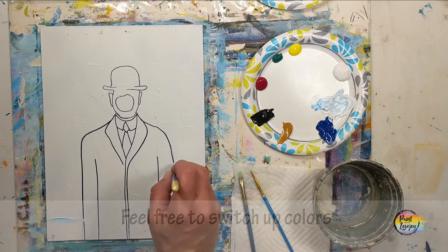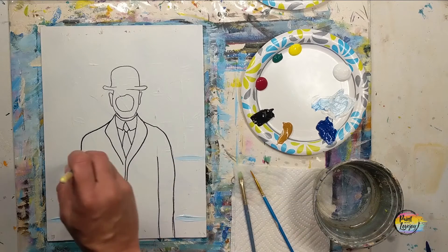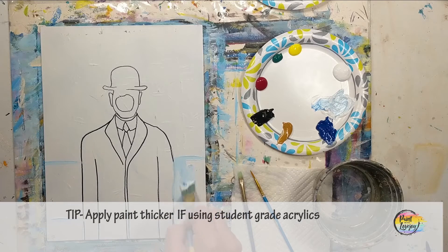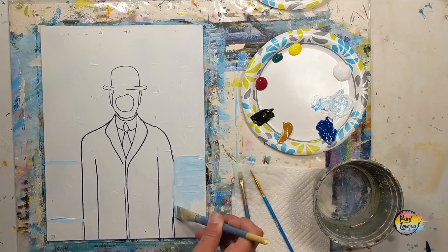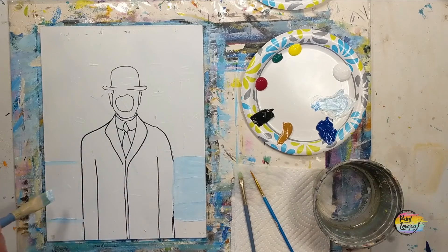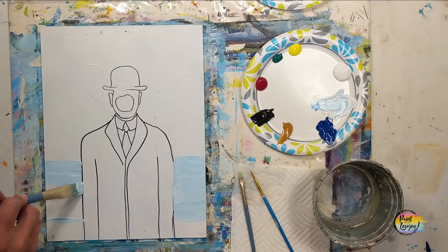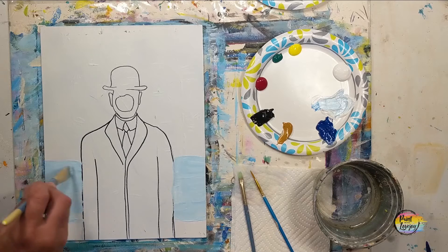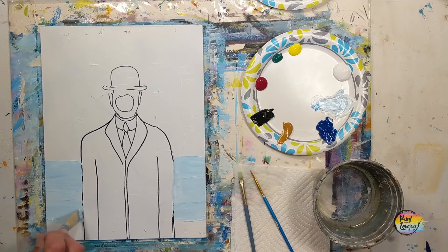We're going to section it off. I am following the original salesman painting, and you are more than welcome to follow along and reference my video, reference the original, use the video as just a base, or completely switch out colors — whatever you feel like doing. We're putting that light blue sectioned off on the middle portion of his torso. We will be putting some shades of gray and clouds on the top, and a concrete wall at the bottom.